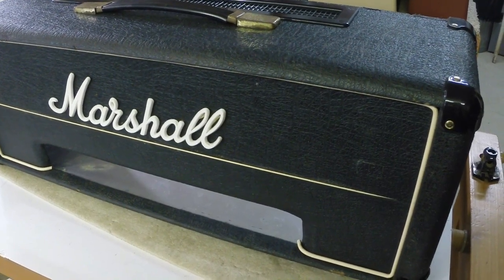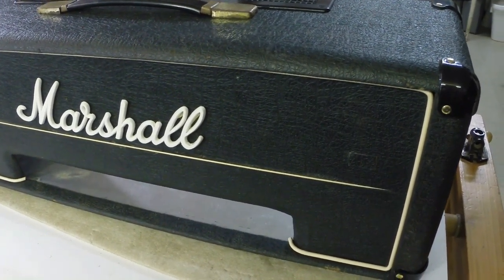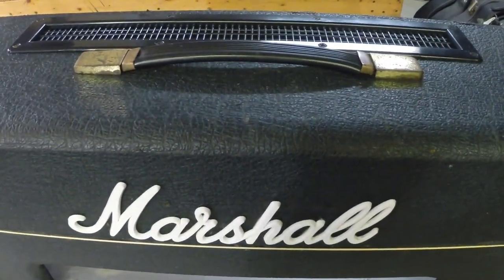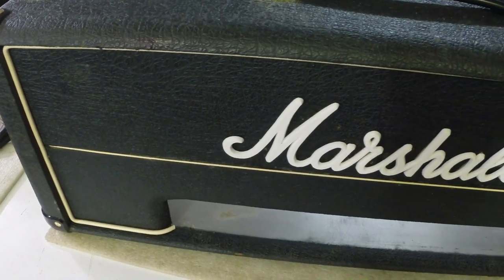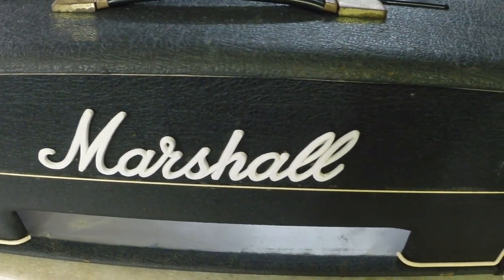Well, we've scrubbed it all up. We've installed new corners and a new heat vent in the back. We've put all the new corners on — still have to put the feet on. We've given it a really good scrubbing a couple of times.